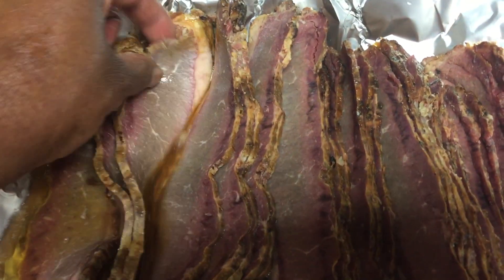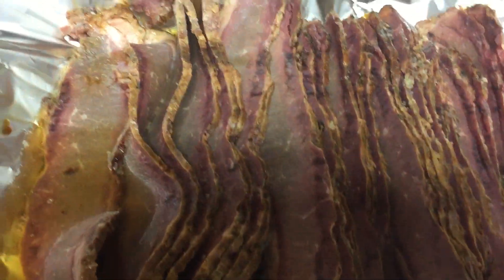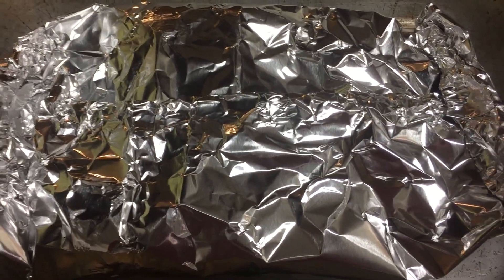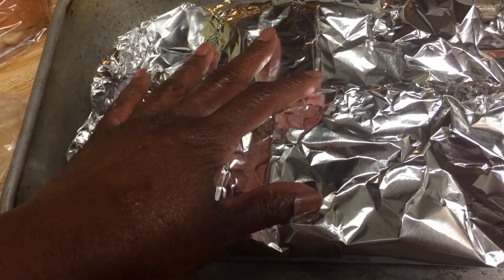I wrap the foil up and now it's ready to go in the oven — 325 degrees. I'm going to put it in there about an hour because I don't have very much. This is what was left over from Christmas.